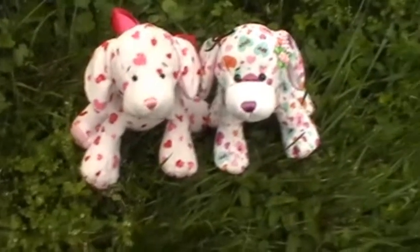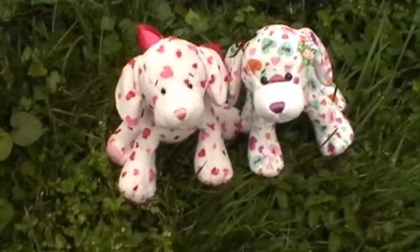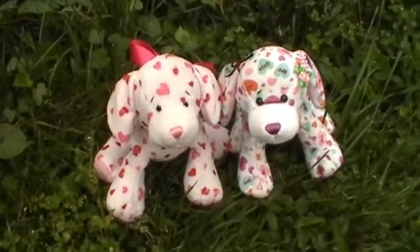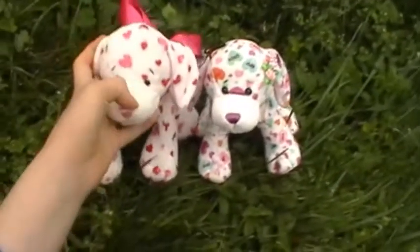Hey guys, it's Mesa, it's Count Boy 3, and I'm out here today to compare two more Webkinz. I thought this one was a really good idea — it's to compare the love puppy with the sweetheart pup. I got Samantha, one of my love puppies.